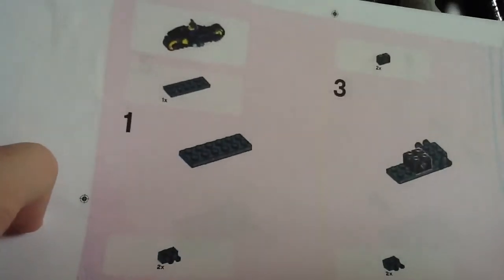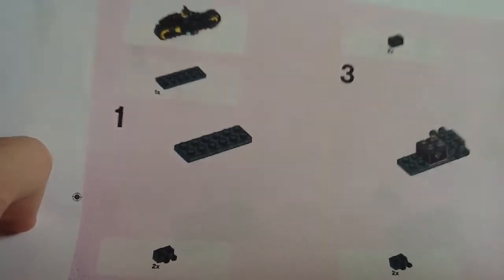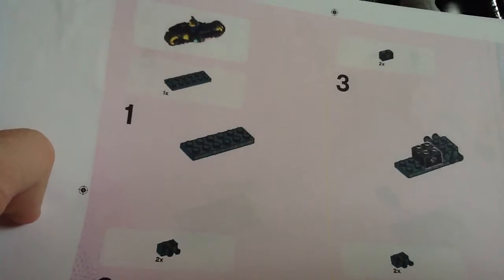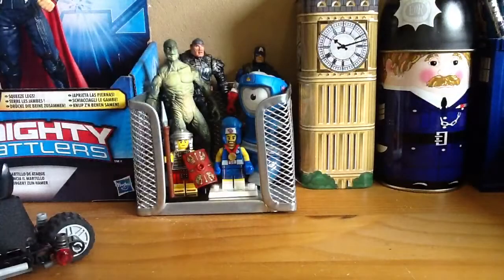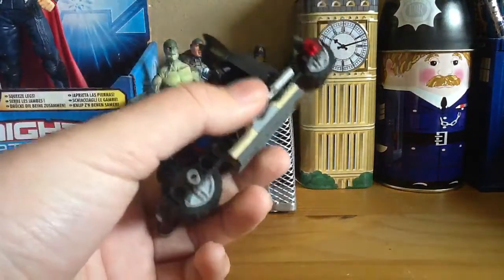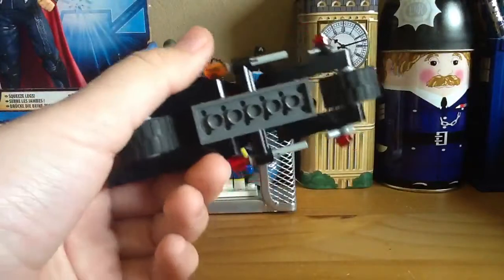Sorry about the printing — it didn't print very well at all. It actually shows you exactly how to build the whole set. So what I did was I chose the pages that I wanted, and that was how to build the bike. I kind of built it the way it told me to, but made it slightly easier for people who might not necessarily have the correct parts.